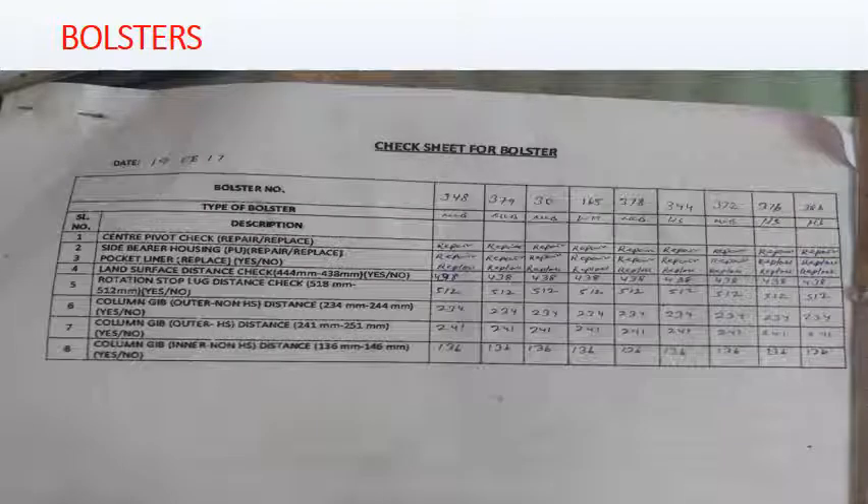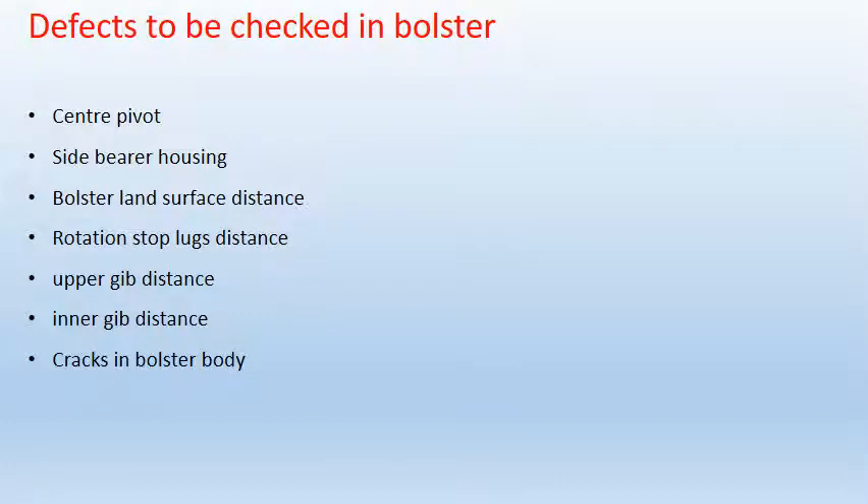Now we will see the POH of bolster. A separate check sheet is prepared for the bolster because it is a very important part of the Kasna bogey. Defects to be checked in bolster: cracks in central pivot or cut; side bearing housing; bolster land surface distance; rotation stop lock distance; upper lip distance; inner lip distance; and cracks in bolster body.